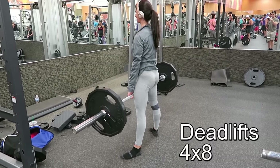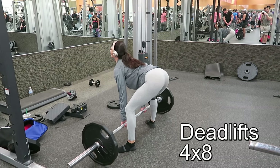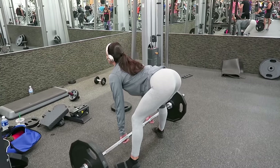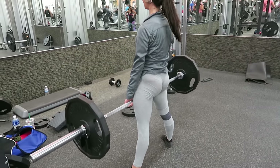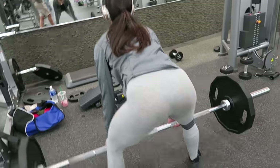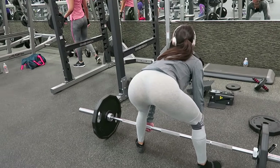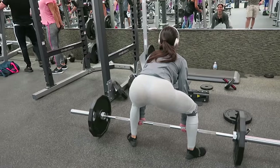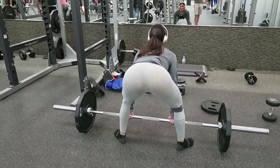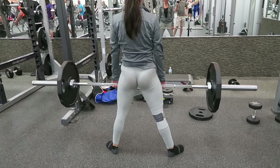Hey guys, welcome back to another glute and leg workout. Here I am doing deadlifts — I'm doing four sets of eight reps. I actually started with 135, and I had to lower the weight because it was a little bit too heavy for me. I'm a strong believer that if it's too heavy, lower the weight and do it correctly instead of hurting yourself.